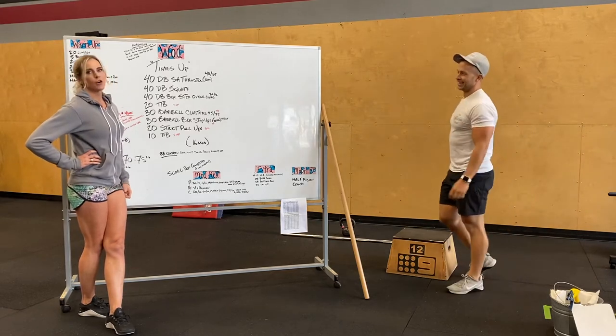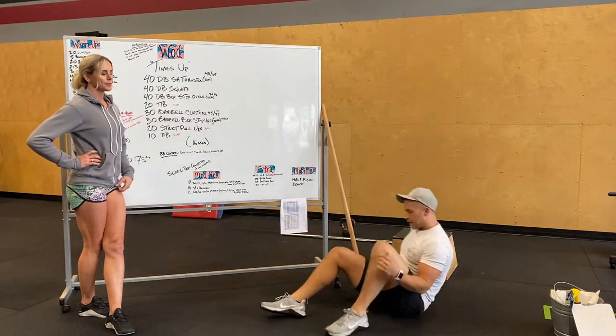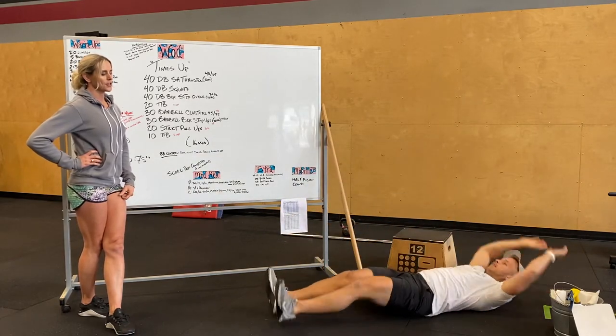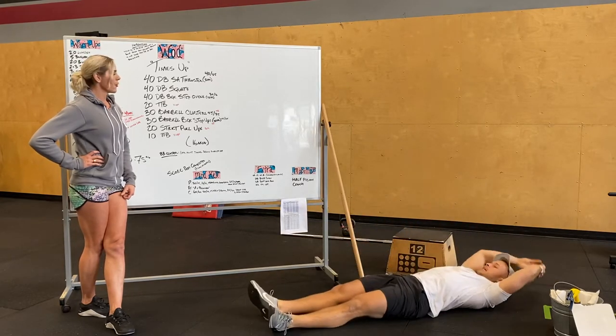After that, we've got 20 toes to bar. For those who are at home, you guys are doing 20 V-ups. Try and touch your shoelaces or your shins. All the way back, all the way up.